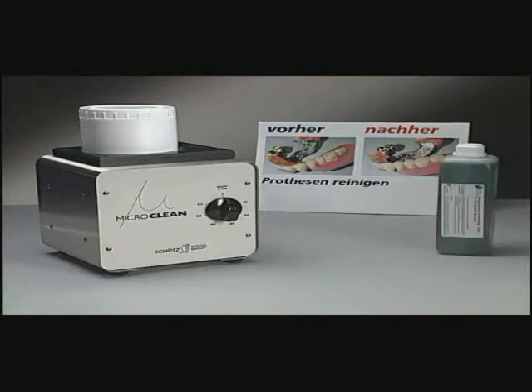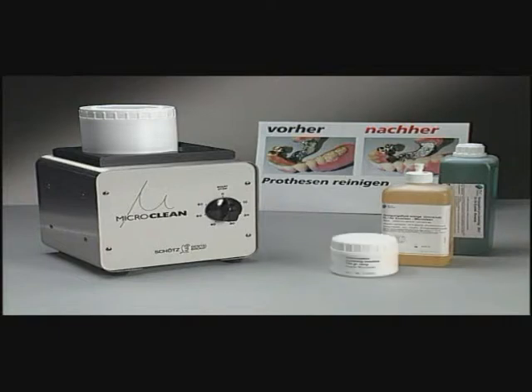Weill Dental, a subsidiary of Schutz Dental, is located near Oberurzel, Germany, where this magazine is compiled. Their chief technician presents MicroClean, a cleaning unit for dentures.